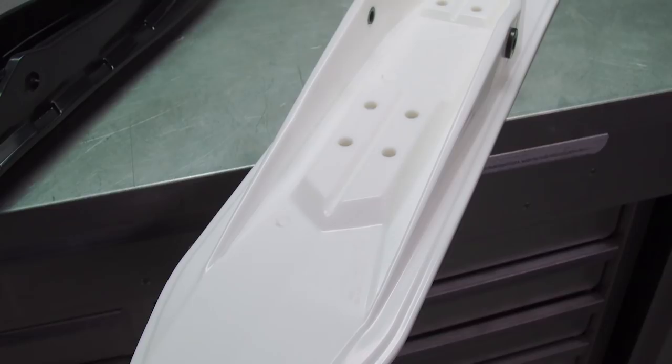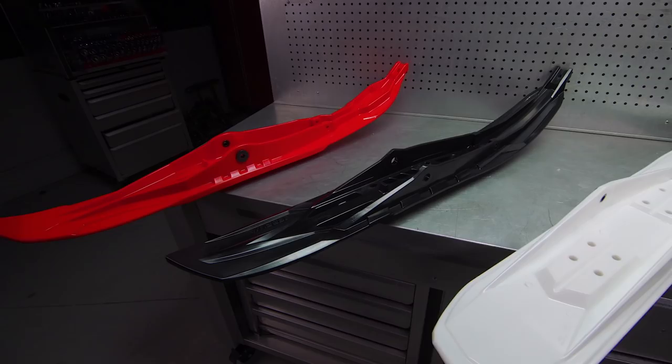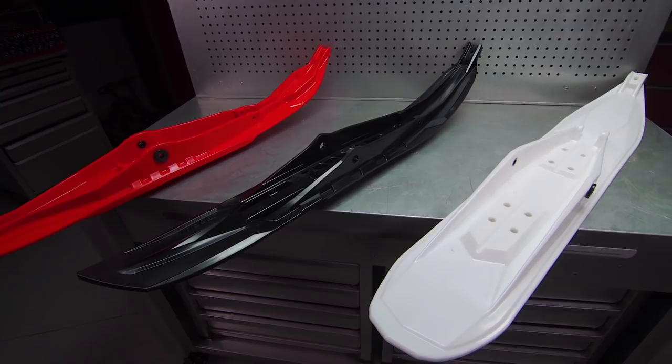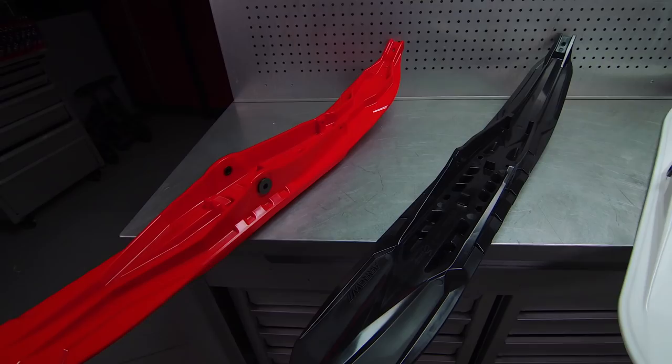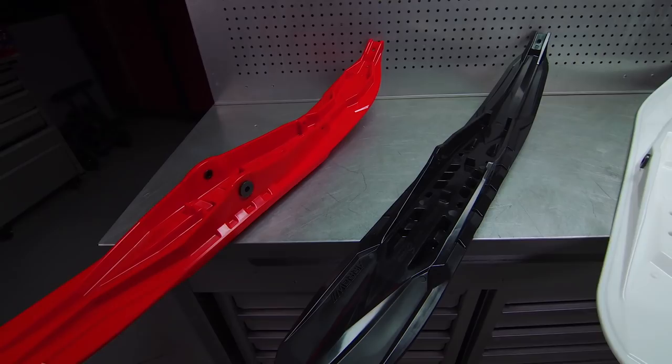Kimpex is not new to the ski game. They've been producing high-quality replacement skis for years, but right now they offer the broadest range of designs available. They bring high-quality design elements with durability and performance benefits to suit a wide variety of riding styles and help you tune your sled's performance to your riding preferences. This includes exceptional value, mounting kits for pretty much every sled made, and a huge selection of color choices for both ski and handle.